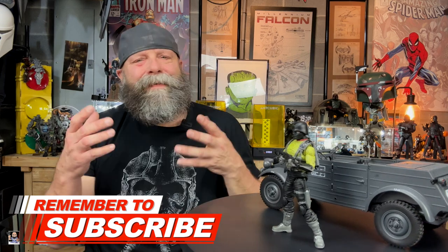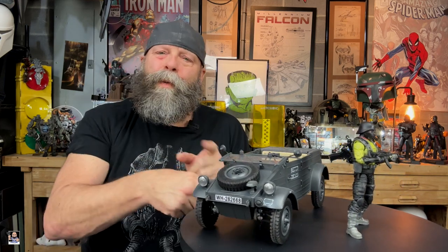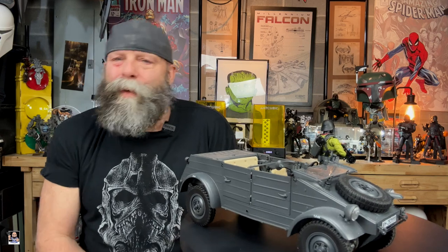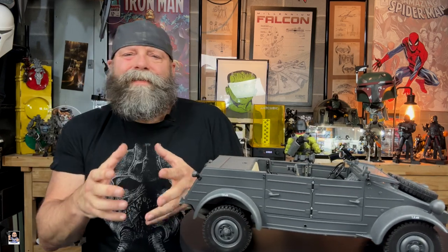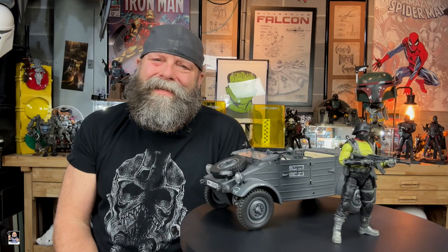If you enjoy my content, do me a favor — consider hitting that subscribe button. If you do subscribe, make sure and turn on notifications so you'll know when I upload a video of a Python Patrol Officer in a Kubel Wagon going down the road or over a hill. Also please read the descriptions of my videos — that way you'll know about information pertaining to my channel, my social media, things I review, where to get things. It's all in the description. And finally, please always remember: toys refresh your soul. I'll see you next time.